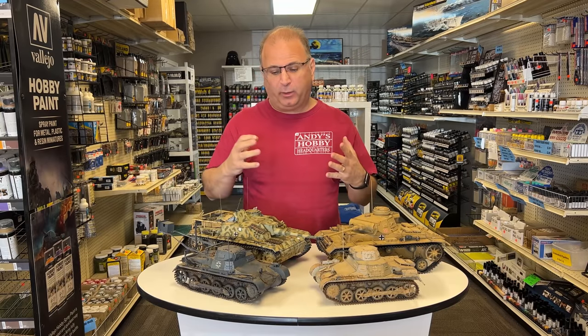Hi everyone, it's Andy from Hobby Headquarters. As you know, there has been quite a few 16th scale model kits come out lately, and I've been wanting to create some dioramas to show these off.